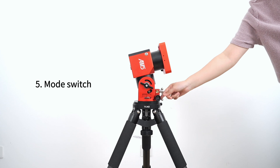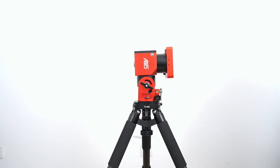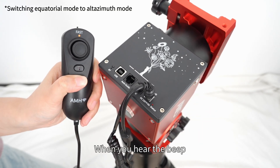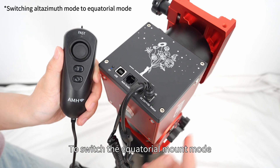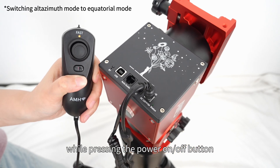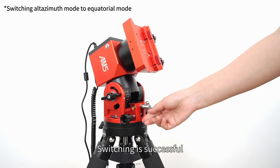Section five: mode switch. With the power off, adjust the latitude angle to 90 degrees. Keep the cancel button pressed and held, then turn on the power. When you hear the beep, the indicator light turns green — release the cancel button to enter altazimuth mount mode. To switch to equatorial mount mode, in the power off state press and hold the cancel button while pressing the power on/off button. The indicator light turns red when switching is successful.